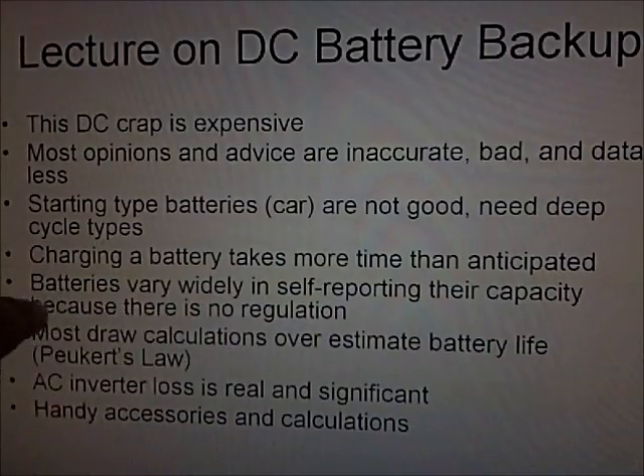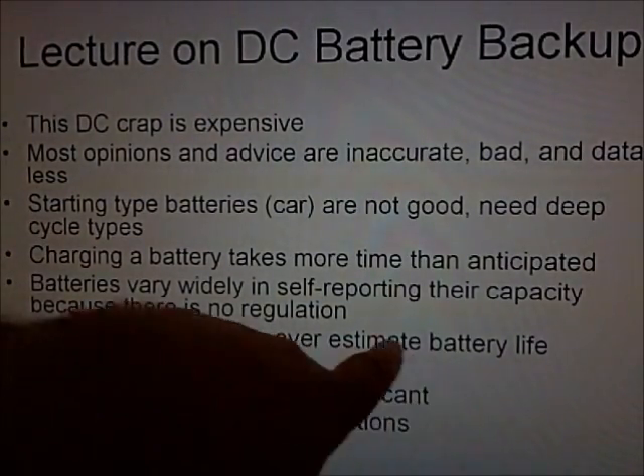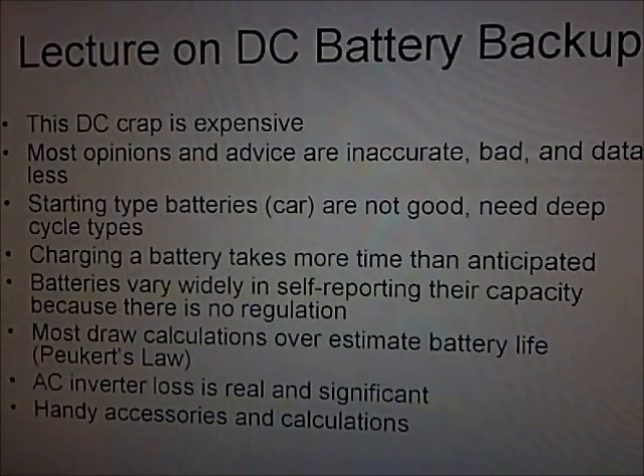Batteries vary widely in self-reporting their capacity because there is no regulation — sometimes they don't give you any info and sometimes they're very misleading. Most draw calculations that people give you way overestimate battery life. There's something called Peukert's law, so I'll get into that. AC inverter loss is real and significant — a lot of people don't factor that in and end up with dead batteries or undersize their system. I'll give you some handy accessories and calculations along the way.